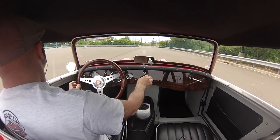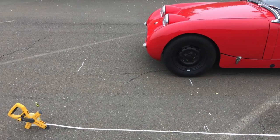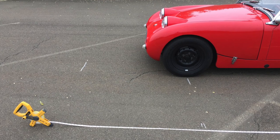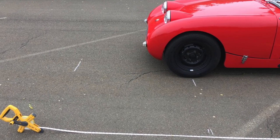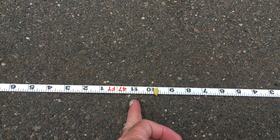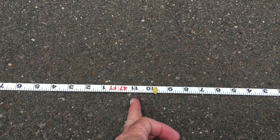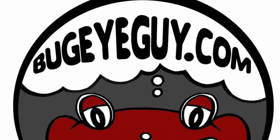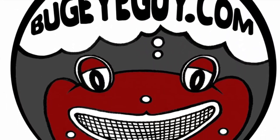There we go — you can see I actually stopped shy of the tape measure. That's about 47 feet, and we'll call that my best run. This is not exactly Road and Track technical accuracy, but close enough. We know we can do better than that with new brakes. These are 175 tires, by the way. And that's what we're working on this week at Bug Eye Guy.